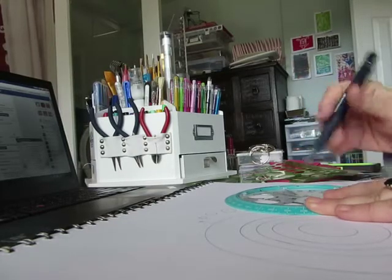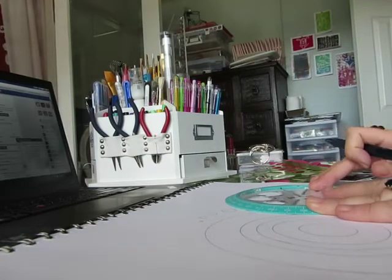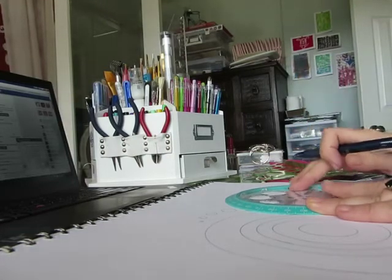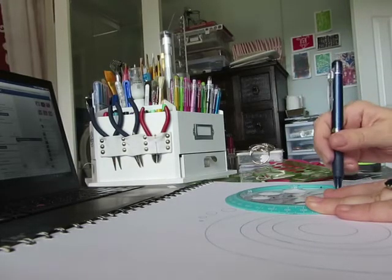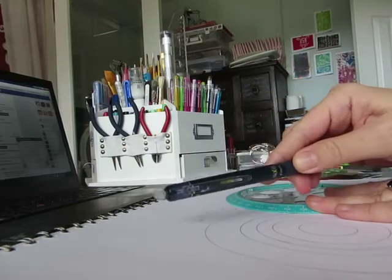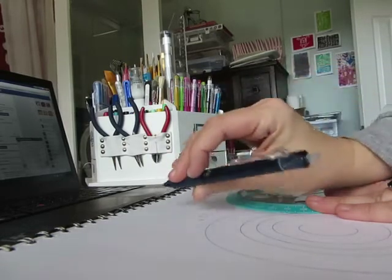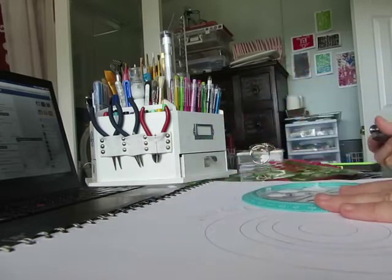I'm doing this kind of messy because I just want to make this super quick. But that's also the great thing about these friction pins — they're erasable, but they're also not permanent because if your artwork gets hot, it will disappear.